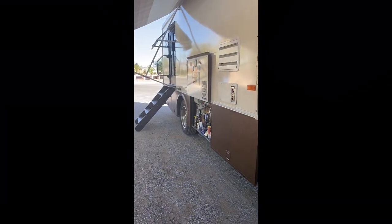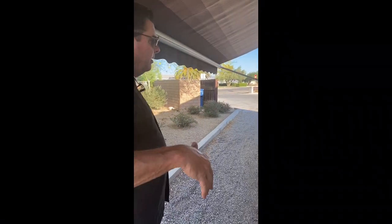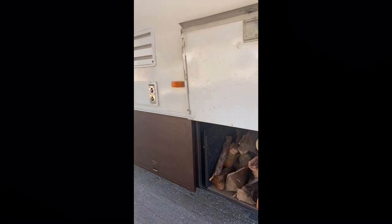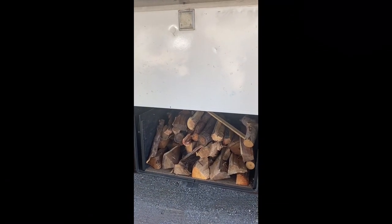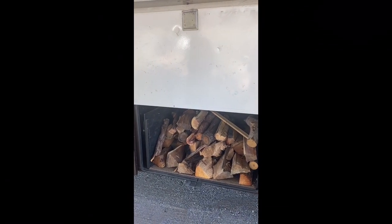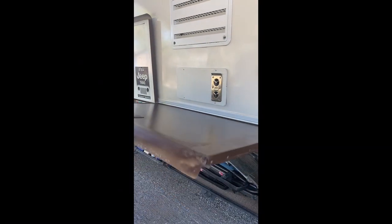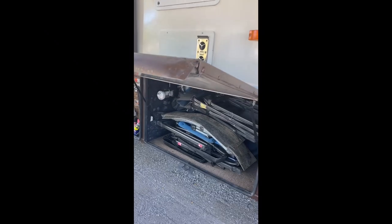We've put in patio speakers out here. They're on a separate switch from inside so you can have just these on if you don't want any music inside. We've created this firewood box here — I don't know exactly how much wood it holds but it's a good amount of wood, very handy. This basement box here is all your storage for your chairs and tables and does go all the way through the basement.